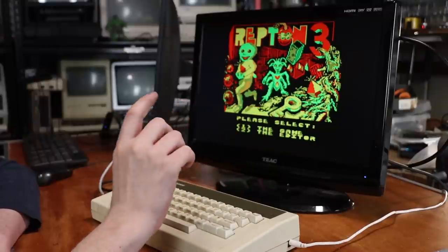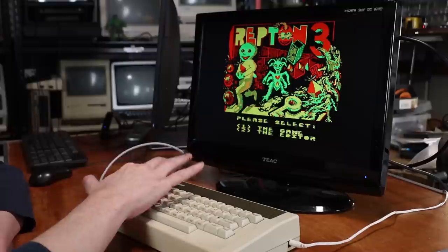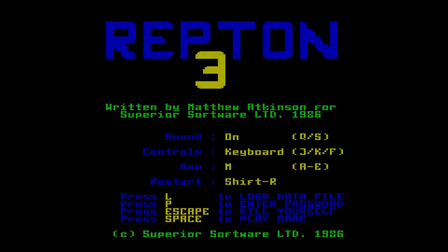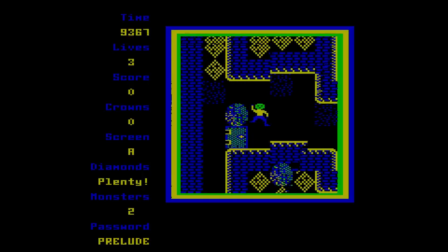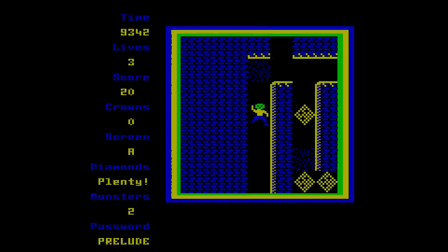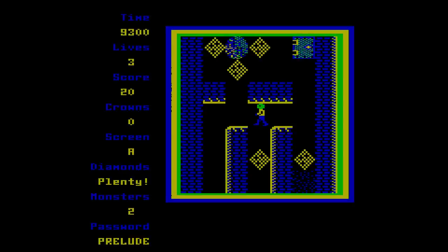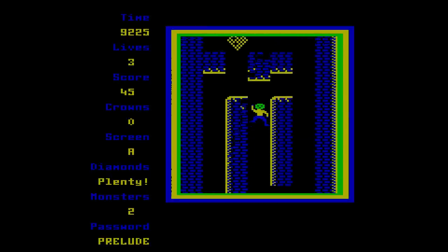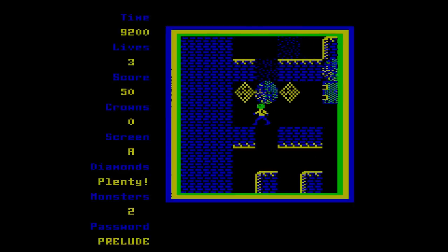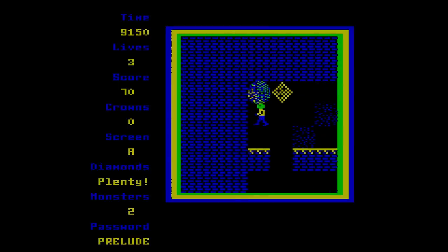Repton was obviously one of the most popular games on the Elk. This particular one is Repton 3, so we can enter the game — and it is absolutely not Balderdash, I swear. Now obviously it's pretty simple in the graphics department, but it's just one of those games that I really enjoy. I obviously enjoy Balderdash — I think Balderdash is a great game. But obviously: run around, collect all your diamonds, and hope that things don't fall on you.